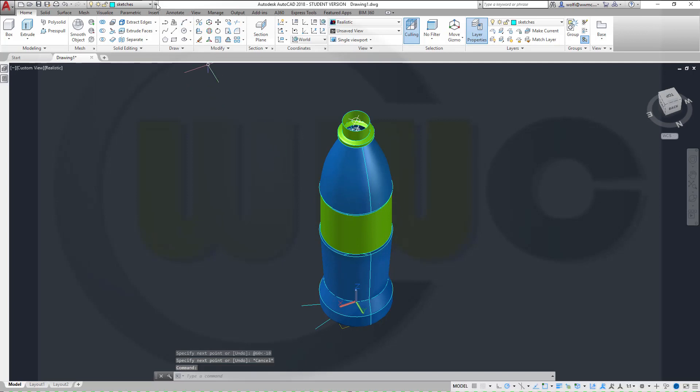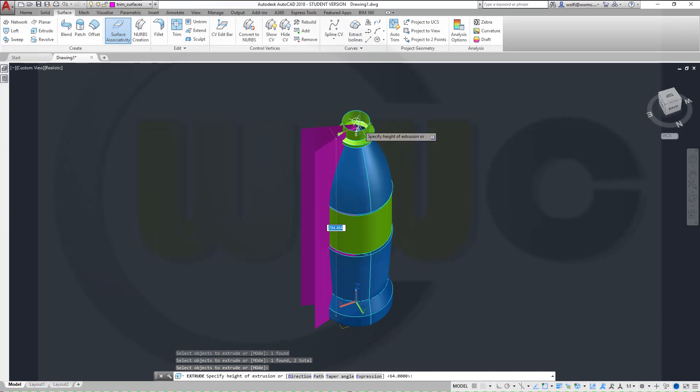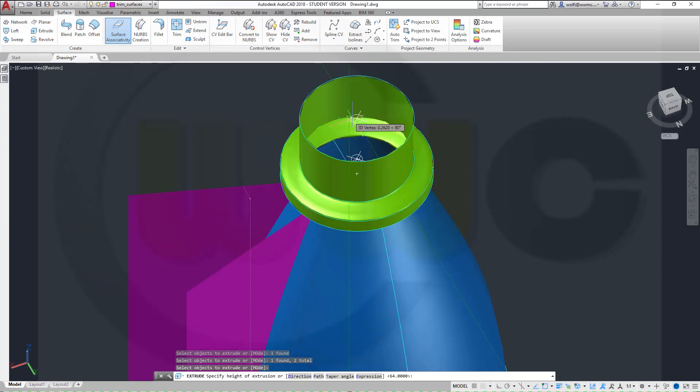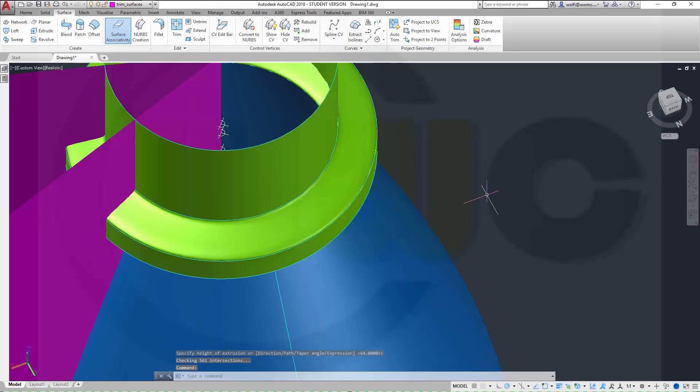Now let's make an extrude. Go for the trim surfaces layer and make an extrude, surface extrude, this one and that one, right-click enter, up to that node.